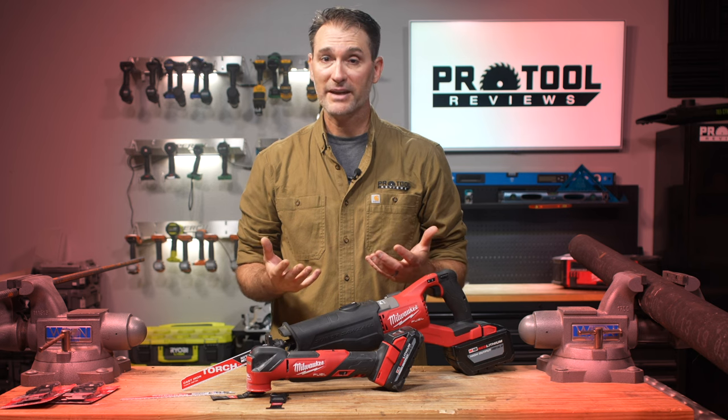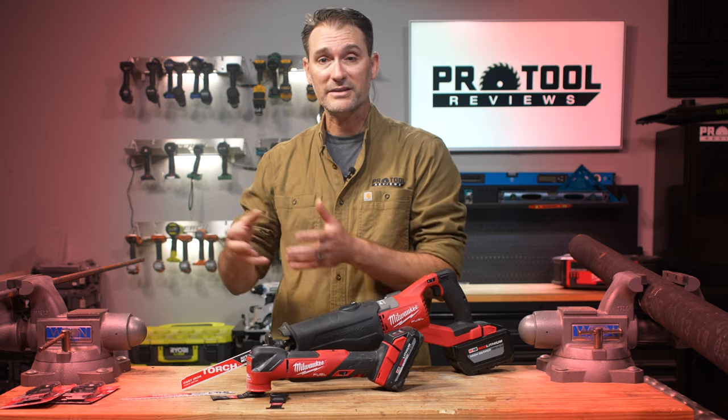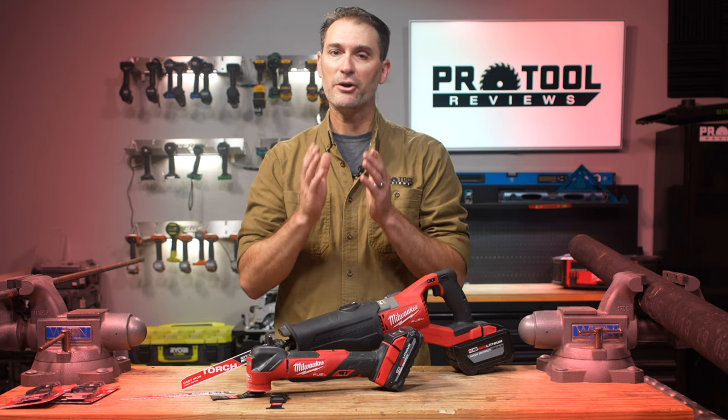Obviously we're excited about these blades, but we really want to know what you think. Drop us a comment below and let us know if you've used them and how they worked out for you, or if you're planning to buy either the Sawzall or oscillating multi-tool blades. Until then, we'll see you later — and as always, thanks for watching.